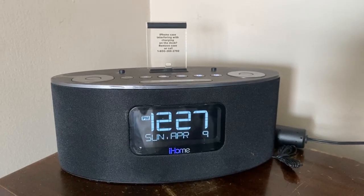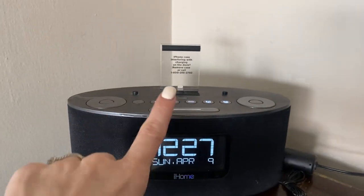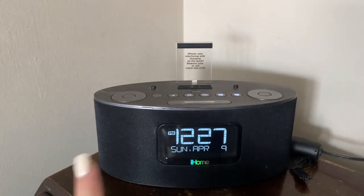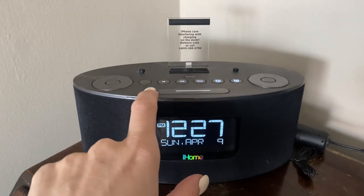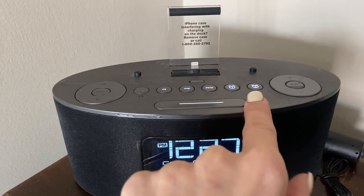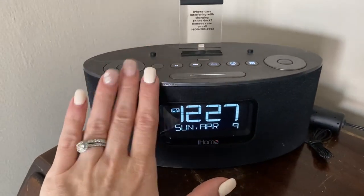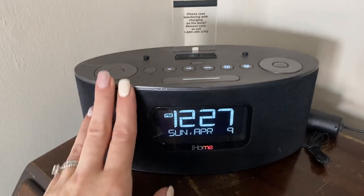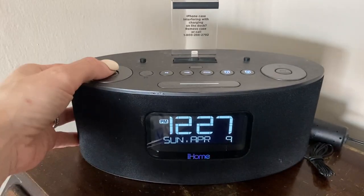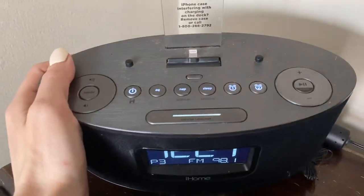This is the iHome Lightning Dock Dual. You can put your iPhone right on top of it. It comes with an alarm clock and has different sleep modes on it. It lets you nap — this is literally like the alarm clock of alarm clocks. It lets you customize it different ways and it's super loud, so you can just turn it up.